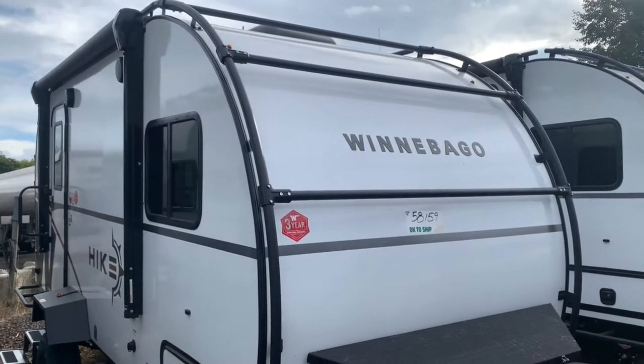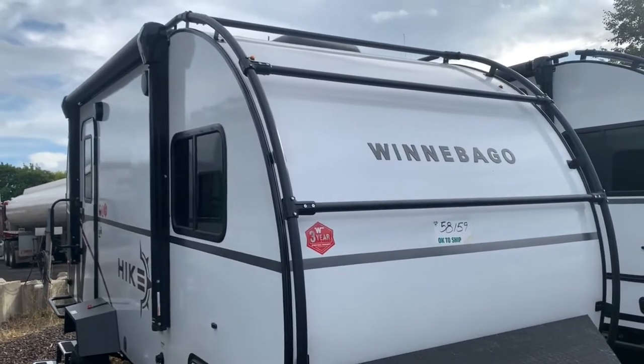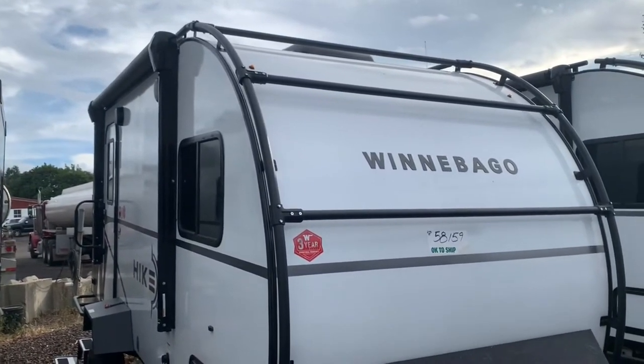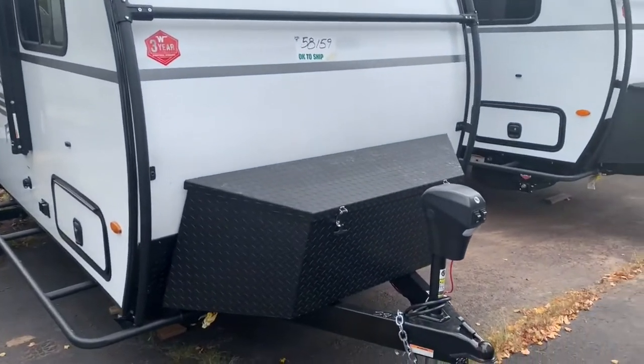I'll take it around the outside and inside and show all the great features that come on these Hikes — and they're all standard as well. So that's something to keep in mind as you compare this model to others. Everything you'll see on here is standard. We'll start on the outside first.